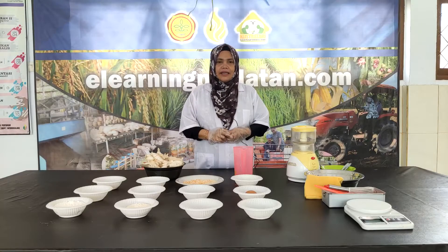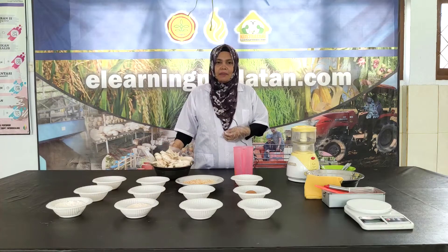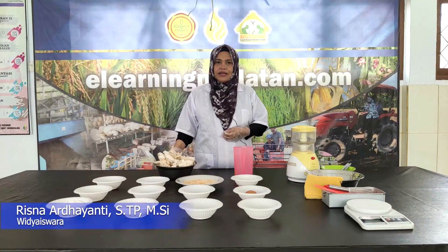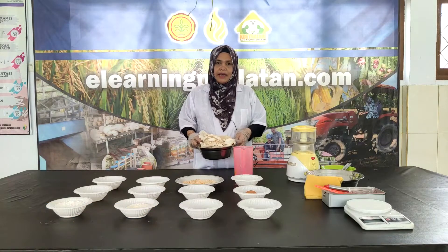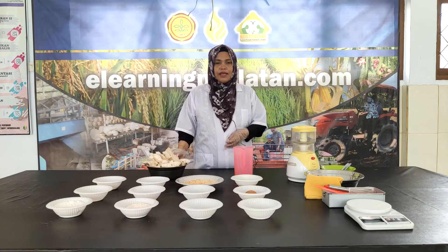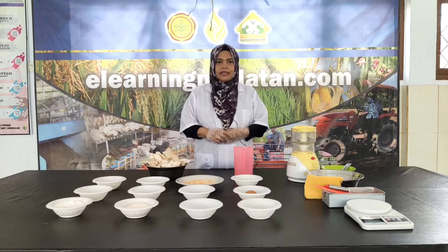Hai Sobat Tani, kali ini kita akan mengolah jamur tiram menjadi nugget. Jamur tiram adalah bahan pangan yang memiliki kandungan gizi yang cukup lengkap, kemudian serat dan juga teksturnya menyerupai daging, memiliki rasa yang gurih sehingga kita bisa mengolahnya menjadi olahan daging pada umumnya, salah satunya adalah nugget.